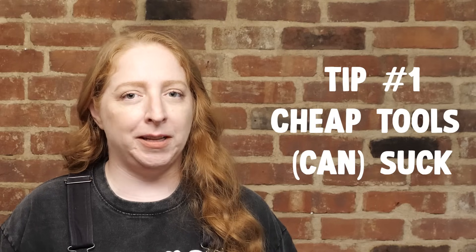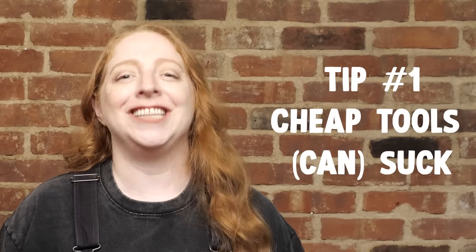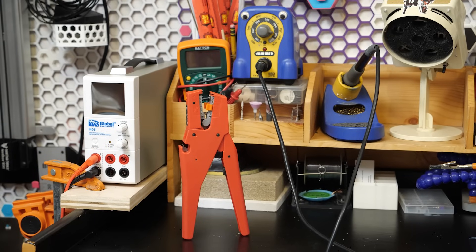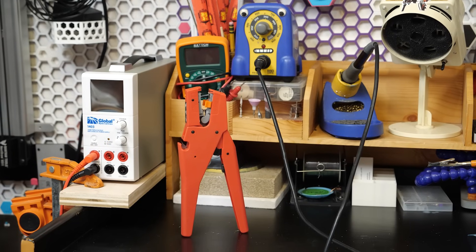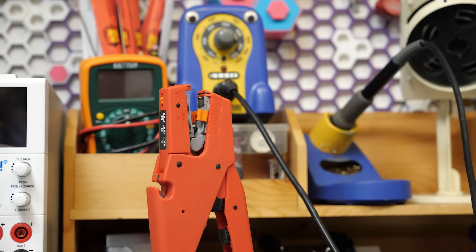Let's start with tools. Buying fancy tools doesn't replace practice, but sometimes the fancy version is genuinely better — soldering irons and wire strippers in particular. Spending a bit more here can really make your experience smoother.